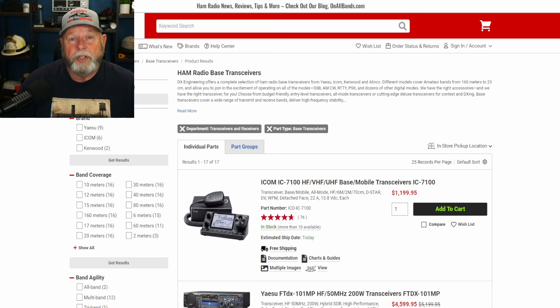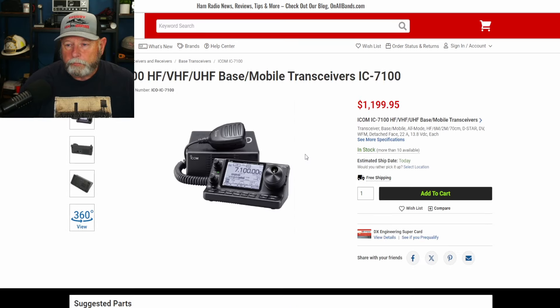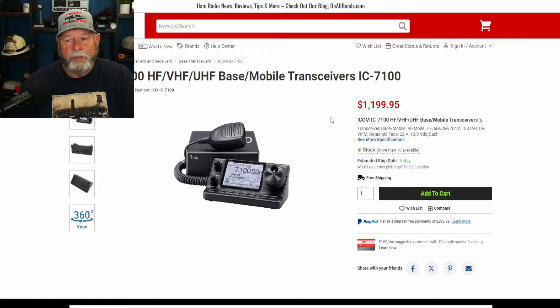First we're going to start with Shack in the Box, which is a radio that will do all the HF and 2 meter and 70 centimeter. So let's look at the first one — we're going to look at the IC7100. Right now it's about $1,200.